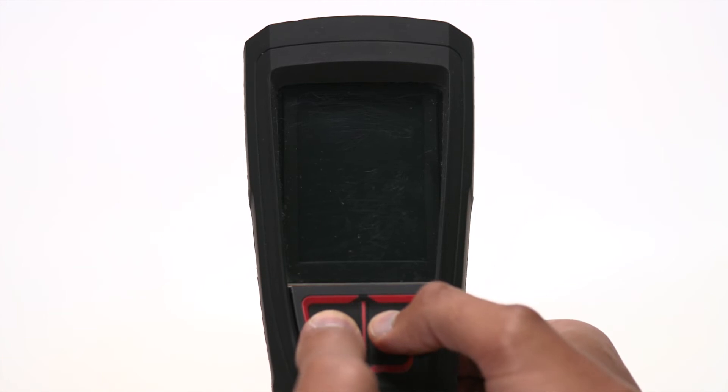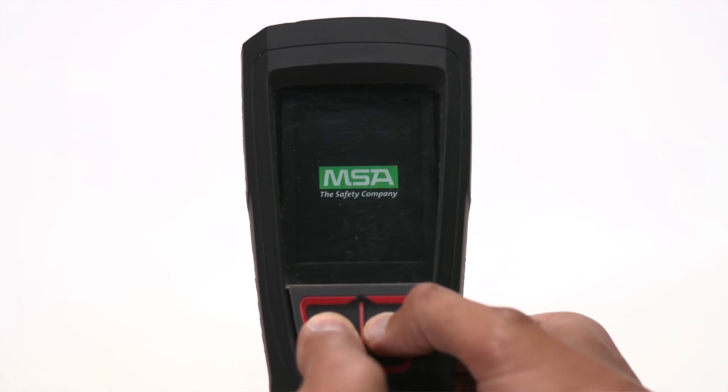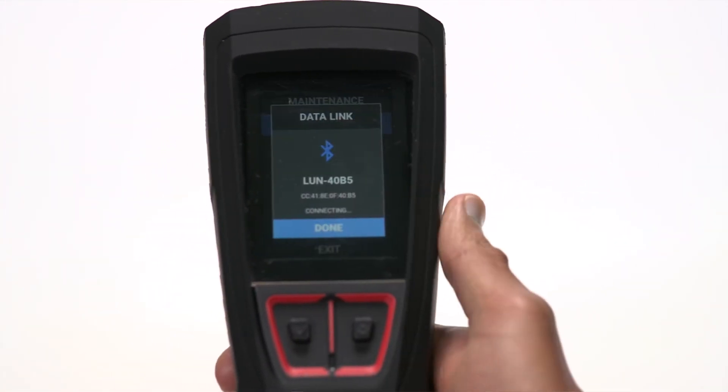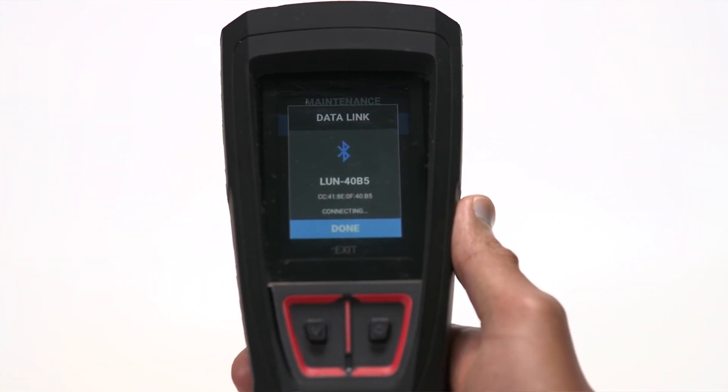Now let's open the maintenance menu. With the power off, long press both buttons together. From the maintenance menu, you can connect the Lunar device to FireGrid Configure. Select data link to make the device available for communication, then select done.